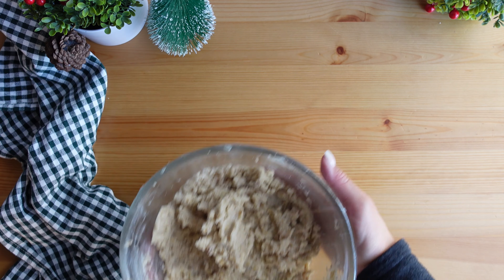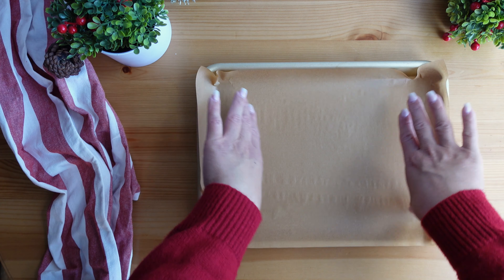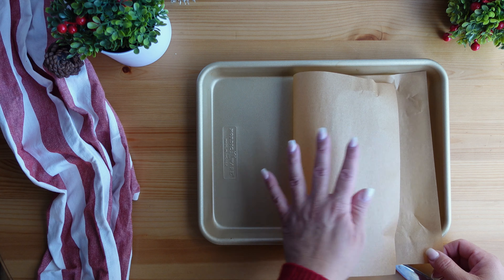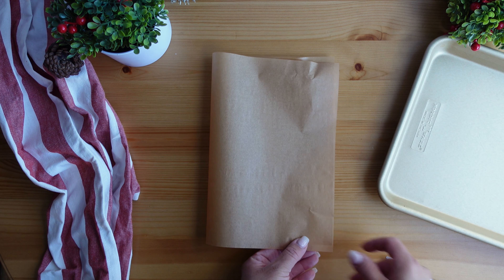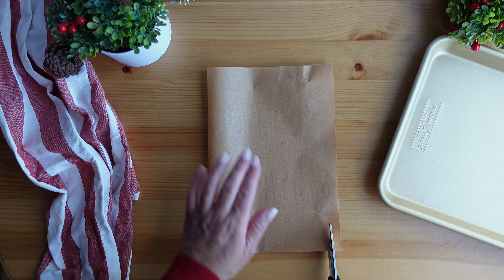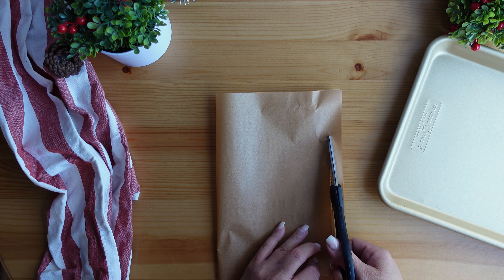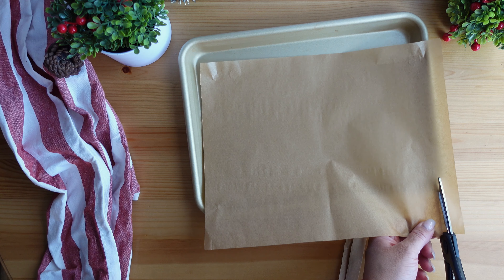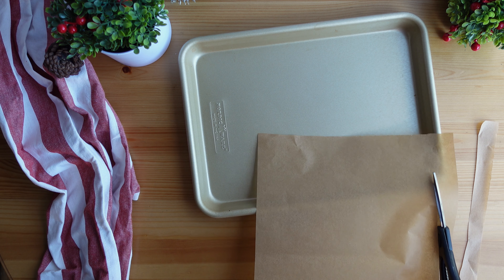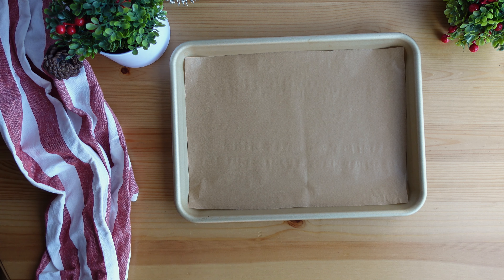When baking cookies, I always like to line the baking sheet with parchment paper. Parchment paper never seems to come in the correct size for my baking sheets. I like to order half-sheets of parchment paper and then, since I'm using a smaller baking sheet, I just cut it to fit correctly. I really don't like it when parchment paper sticks out over the edges because it creates an uneven bake. So I take some time to trim the parchment paper down to exactly the size I need.